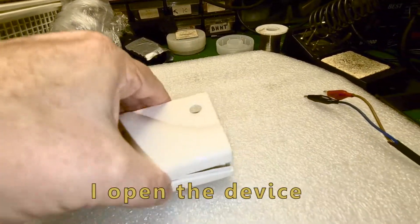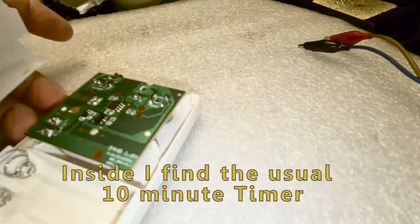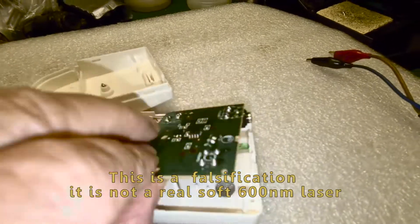I opened the device and inside I found the usual 10-minute timer. This device is a falsification — it is not a real 600 nanometer laser.